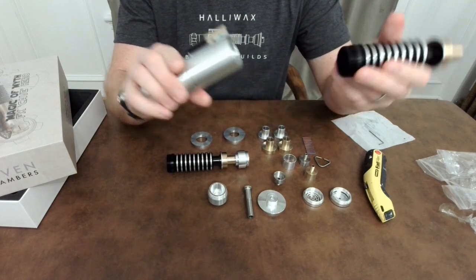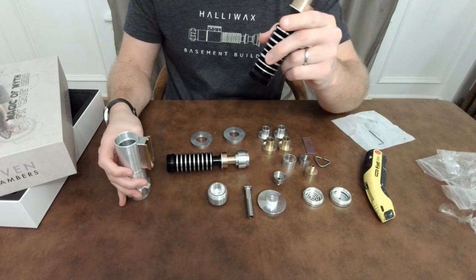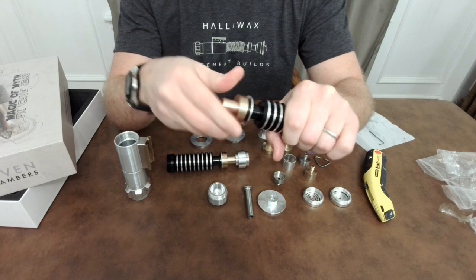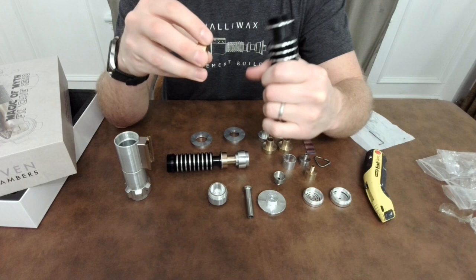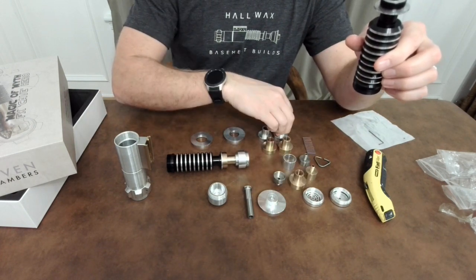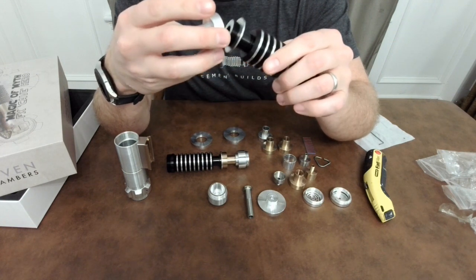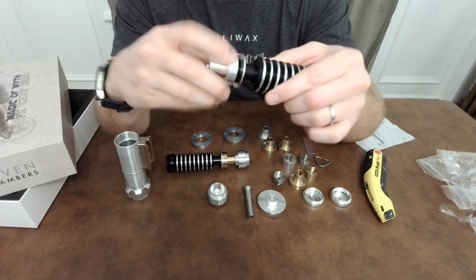I did speak to Adam before going on here, and there were a couple of things he said might be missing from the kits that they're apologizing for, but they are going to be sending them out. Here's the copper neck — taking that off and I'll switch it out for the aluminum one. These were even oiled too — you can see the oil on the threads in here. Everything goes on nice and smooth.